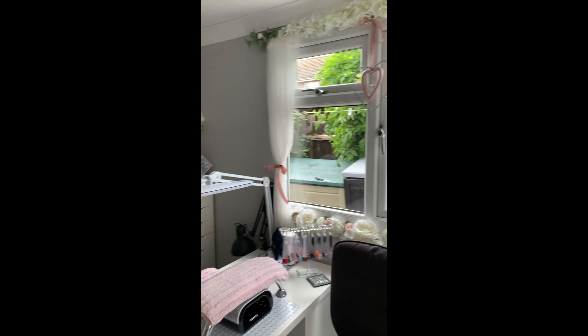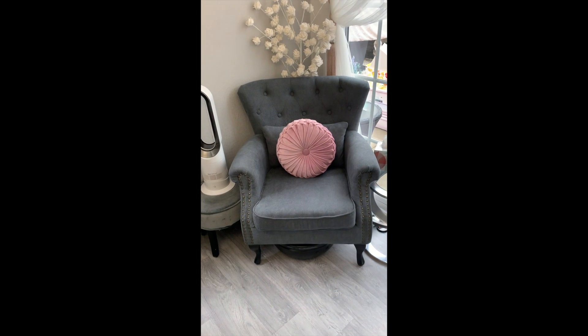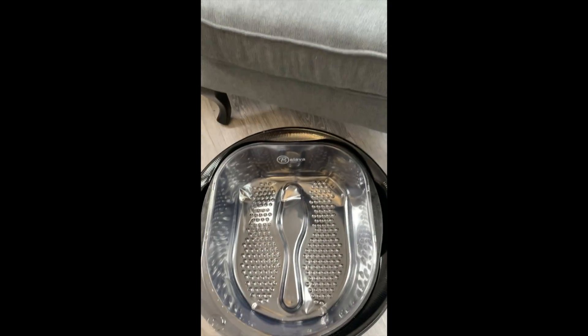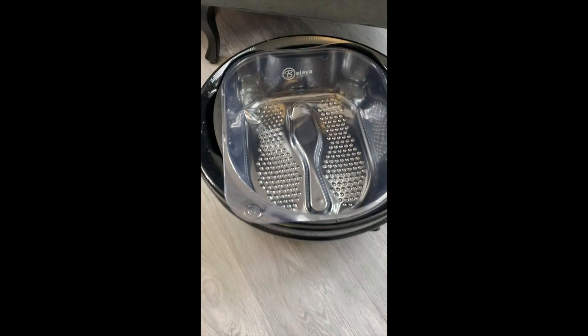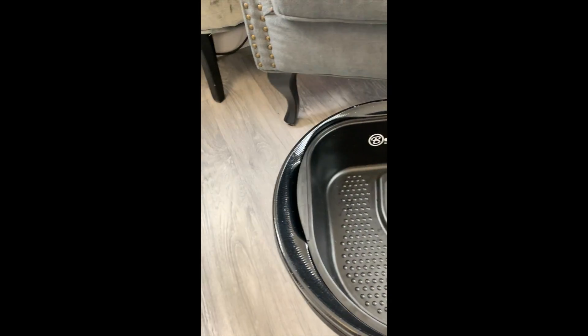I wanted it quite girly because it's a feminine area. First we're going to start with my pedicure area - I use the Belava pedicure bowl system and I absolutely love this, it is so hygienic.